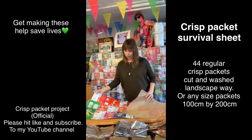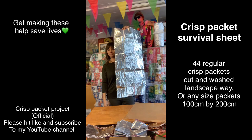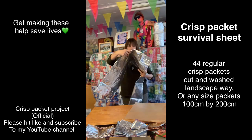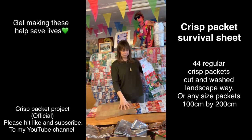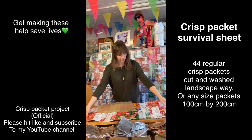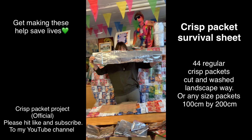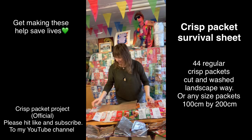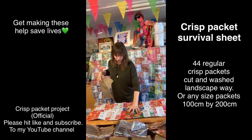There you go - that's three. So for your survival sheet you need one of those which is a four by three, and then you will need two times four by four, which makes 11. So if I add this on here - I've got slightly bigger packets there, can you see that - but I've got a straight bottom edge and I'm going to add this on and keep it nice and straight.